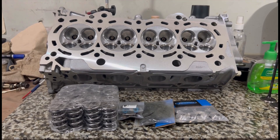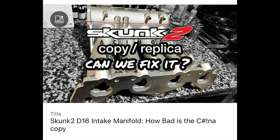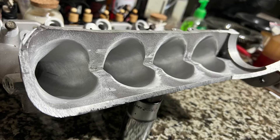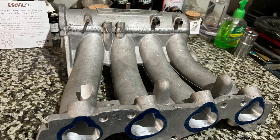Now we're going to assemble it with a Supertech valve train - valve springs, retainers, and all the good stuff. Remember this Skunk2 intake we poured? We finished it and here it is welded up. We'll talk about that, so let's go.